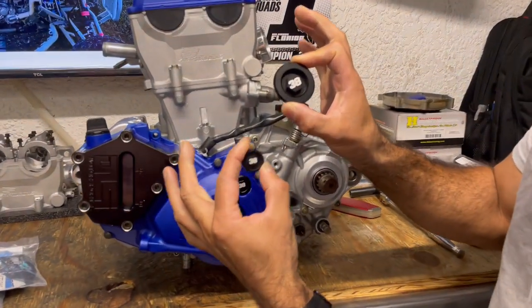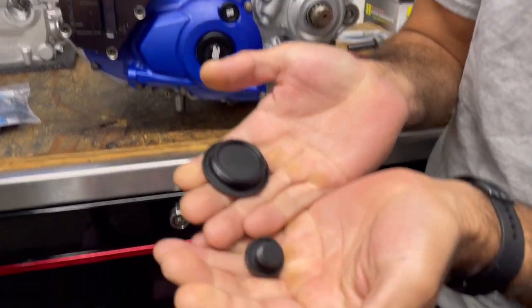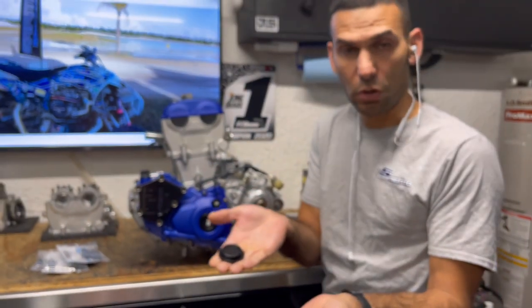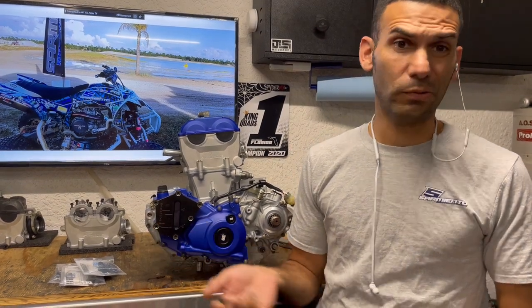Thankfully, 30 Motorsports has something way better — wonderful product, beautiful quality machining. It's very simple: you take your old ones out, transfer your O-rings. If your O-rings don't look so good, put new ones on. My machine's brand new so it's not a problem, but you could pick up O-rings for very cheap, or go to a local auto parts store and have them size up a metric O-ring.